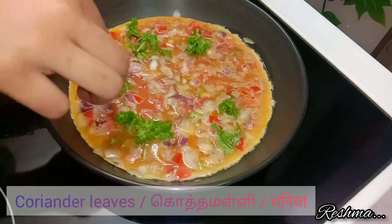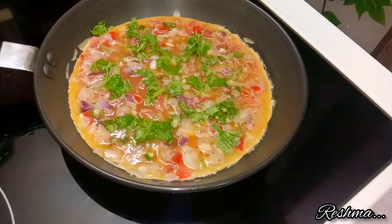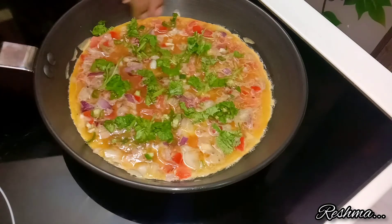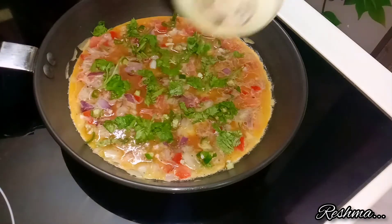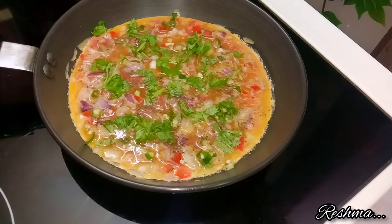Now add some chopped coriander leaves, and after that add one chopped green chilli. You can add green chilli according to your spiciness preference. Now add half a teaspoon of black pepper powder over your omelette.